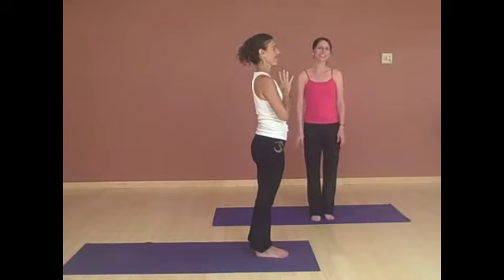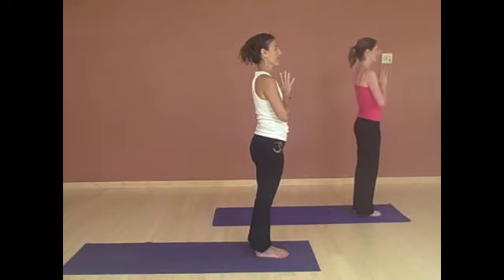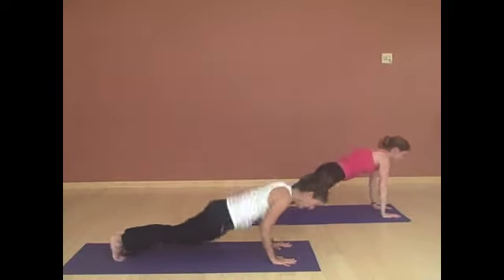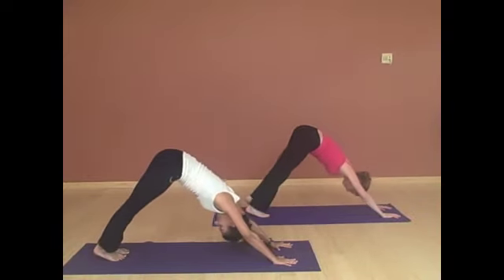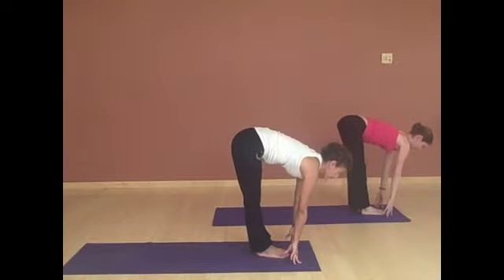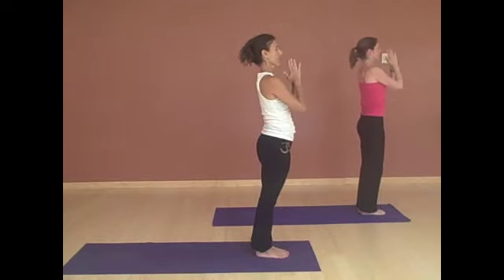Now we'll be doing that a little bit more quickly, connecting with our breath. Come to the front of your mat, hands at your heart. Inhale, reaching arms up. Exhale, fold. Hands forward, looking up, lengthening. And jump back. Chaturanga, lower down. Inhaling, up dog. Exhaling, down dog. Breathe here in down dog. On your next exhalation, belly comes to your thighs. And then jumping or walking your feet forward. Lengthening through your spine. And exhale, fold. Inhaling, reaching all the way up. And exhale, hands back to your heart.